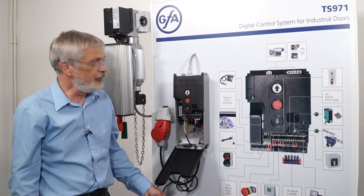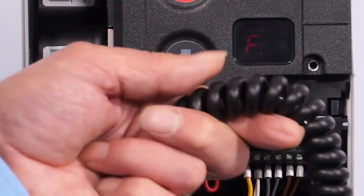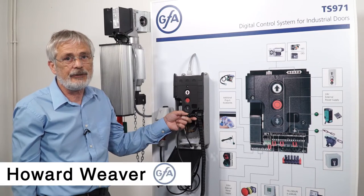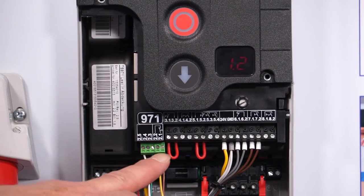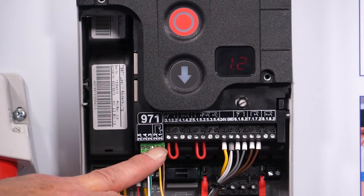If the door isn't working and you've got a fault F1.2 on doors with a curly cable hard-wired safety edge, then the problem is related to these two terminals here, F2.1 and F2.2.